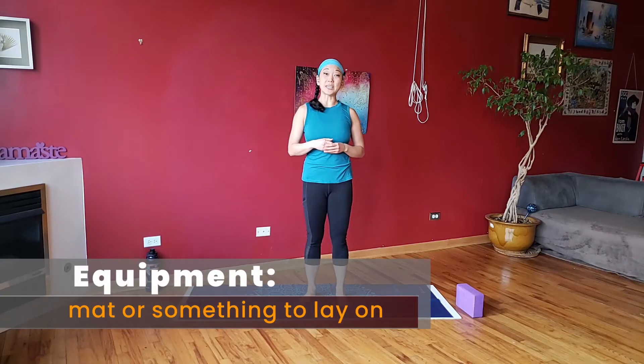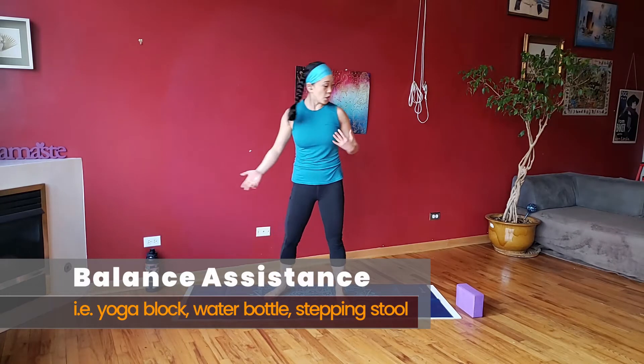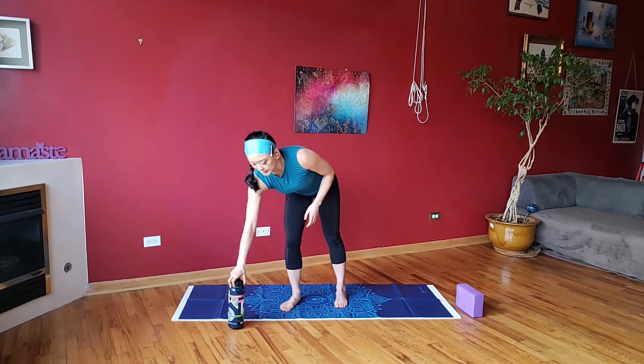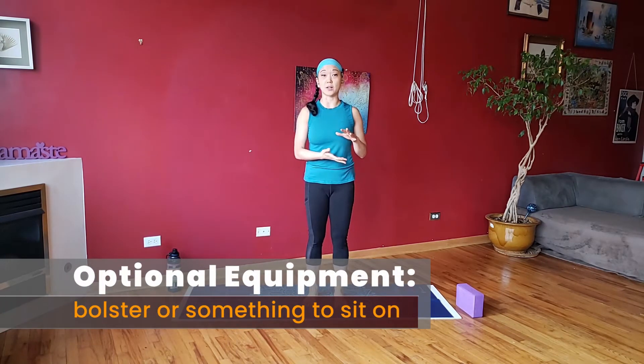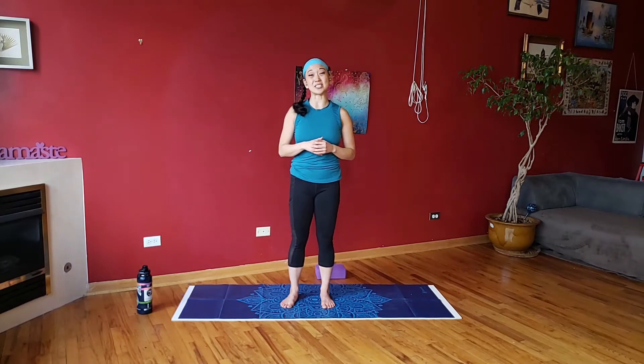You will need a mat or something to lay down on. Also, if you have something for a little assistance — like a water bottle or a yoga block — great. Otherwise, grab something solid you can use for a little balance and stability. We'll basically be using it as a kickstand. I'll be using the yoga block as a bolster as well, so if you have a towel or a pillow to help lift your seat up for some stretches, that may be good to grab. Please modify and take breaks whenever you need to.